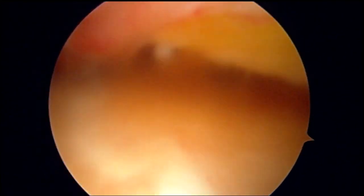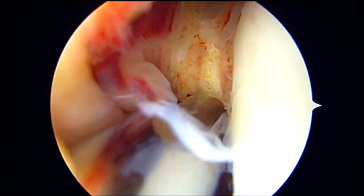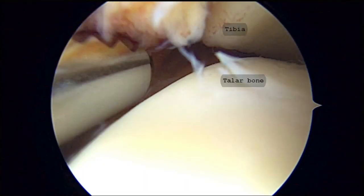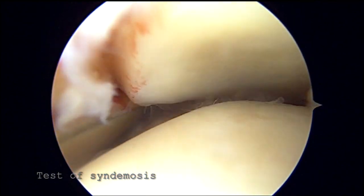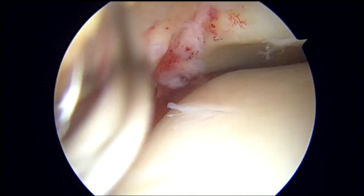A 3.5 mm soft tissue shaver is used to clear out the hematoma before joint evaluation. The shaver is pointed toward the fibula as we localize the tibiofibular recess for evaluation of the injury. The syndesmosis is tested by pushing the shaver towards the fibula, and there is a positive drive-through sign as the shaver easily enters the tibiofibular space as a sign of instability.